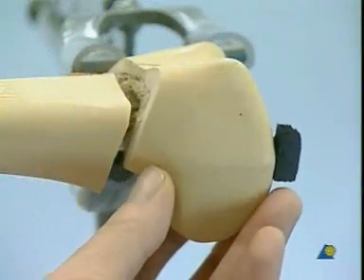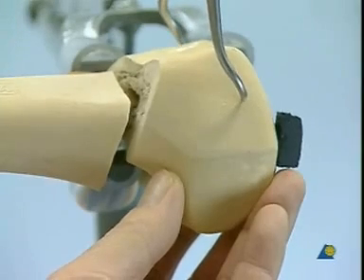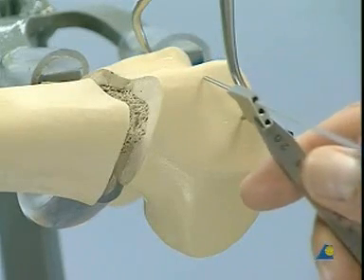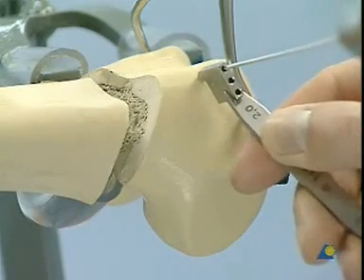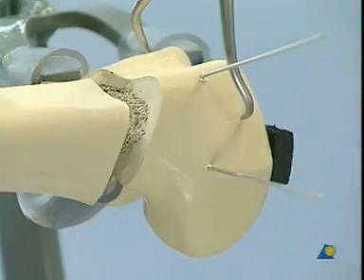The smooth anatomical reconstruction of the articular surface is followed by retention using reduction forceps. Preliminary fixation of the articular fracture with two K-wires. The wires should be as perpendicular as possible to the fracture surface and should not interfere with the subsequent position of the DCS screw.